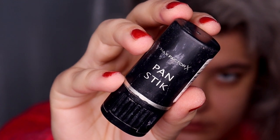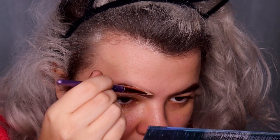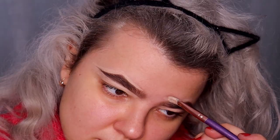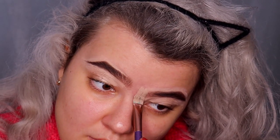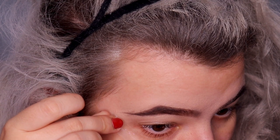For eyebrow gel you can also use the affordable Essence Make Me Brow eyebrow gel mascara. I'm carving up my eyebrows using the Max Factor pan stick in shade 12 True Beige and a flat brush, then blending the concealer using a damp beauty blender. All right guys, brows are done — time for the eyes.